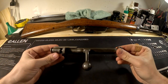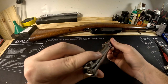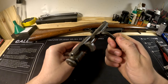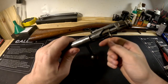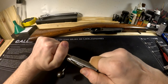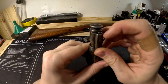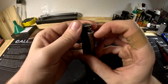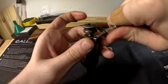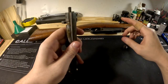Now let's work on the bolt. When you take the bolt out of the rifle this is the configuration it will be in. We want to decock it: grab this piece, pull to the rear, and turn to the left — that decocks it. Next there's a plunger here that allows the cap to spin. Depress that — I find a screwdriver easiest — then spin the cap straight off.